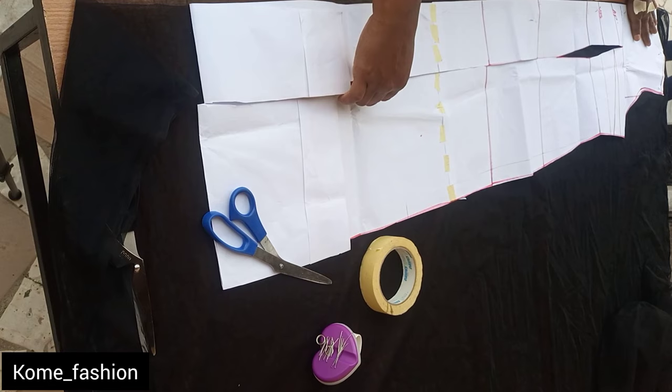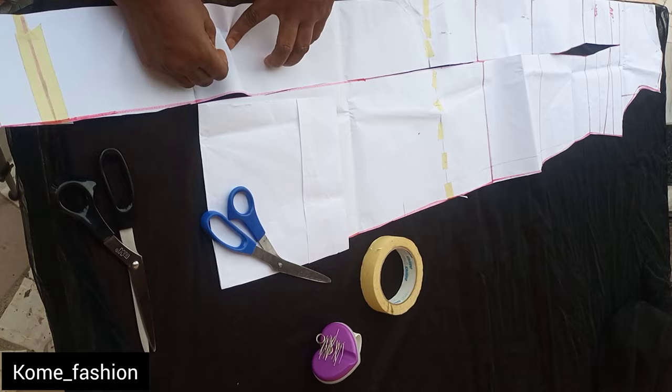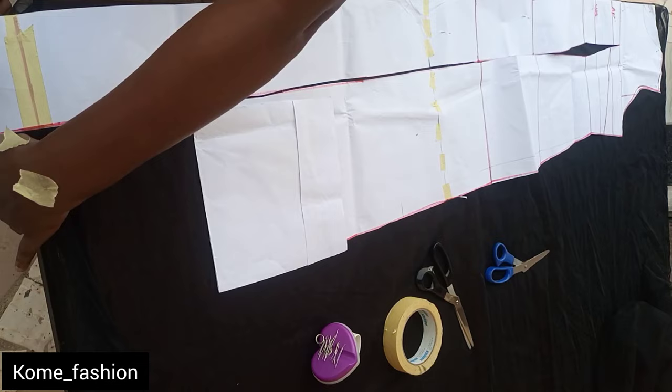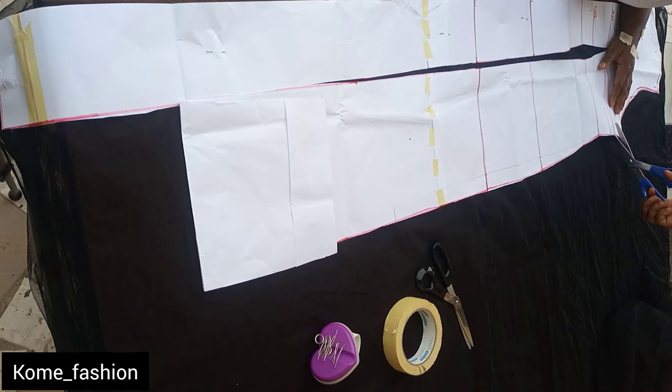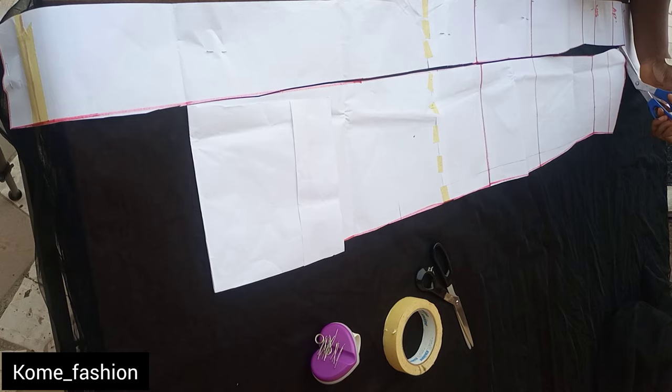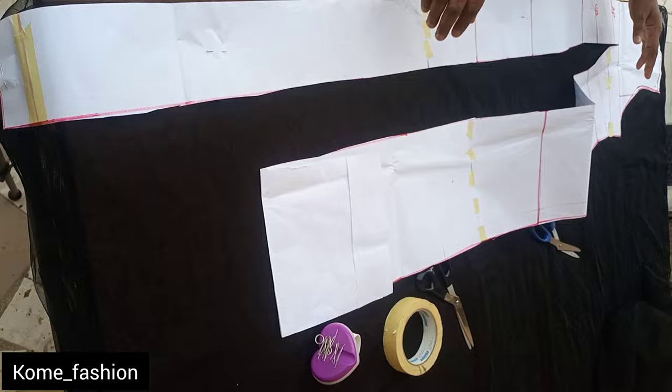I'm going ahead to pin it down so that the breeze doesn't disturb it. I'm cutting both the front and the back pattern together. On the dress pattern, the neckline for the front and the back is there — I've only cut the neckline and shoulder slant for the back away; the one for the front is still there. You can see me slitting the bust dart open so that I can crease it away — you take it up and crease it.